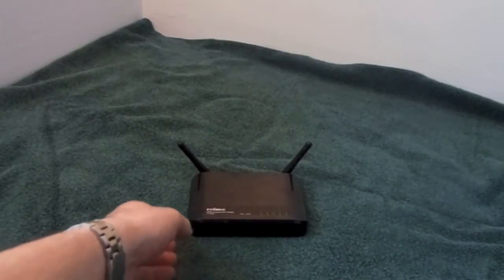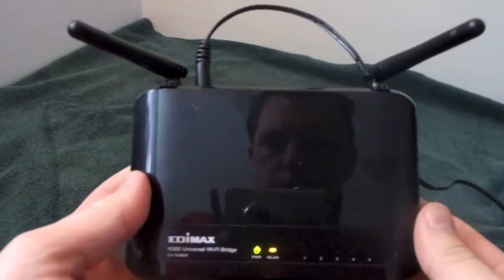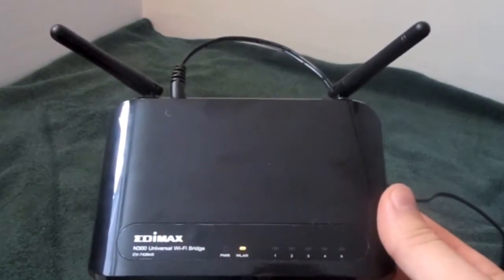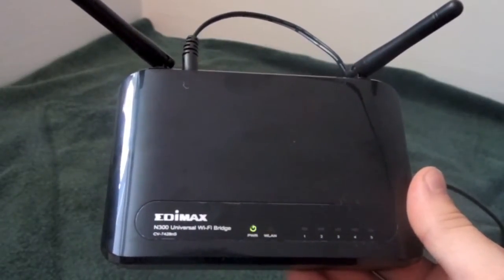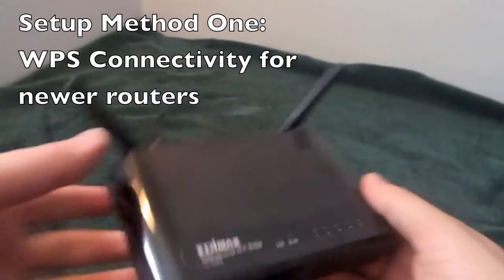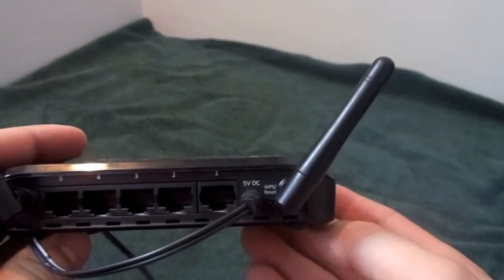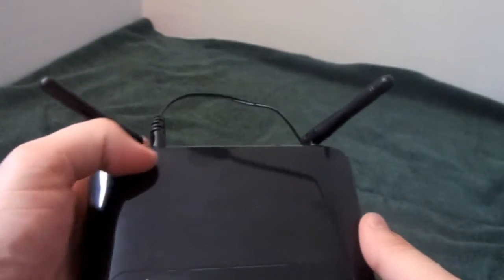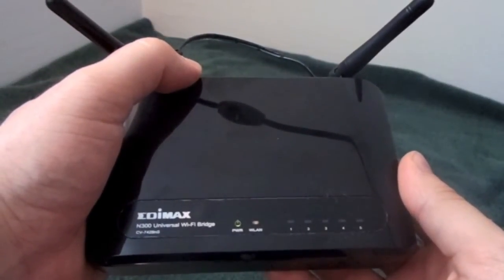Simply plug it into an outlet, take the back of the cord, and I'm going to show you two ways to set this up. Just plug it into the back, and in a few seconds the power button will become solid. As you can see, it's flashing — it takes a couple of seconds for it to get working. After the power button has become solid, if you have a newer router with WPS (Wi-Fi Protected Setup), just turn around the Wi-Fi bridge and there's a button right below one of the antennas that says WPS/Reset. Simply hold this in.